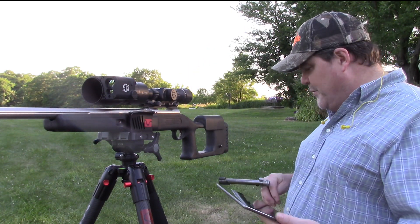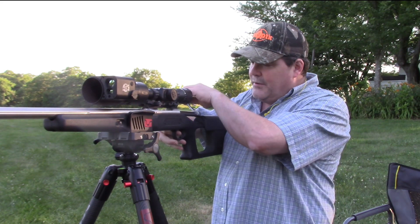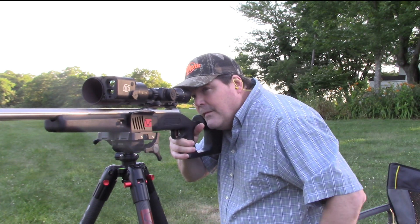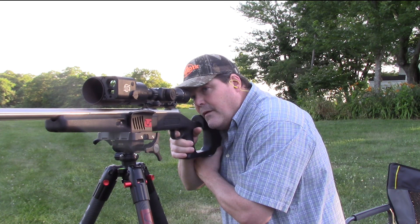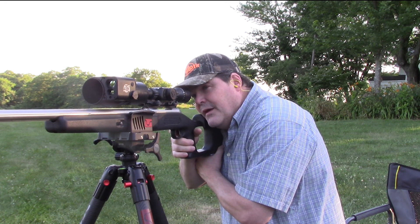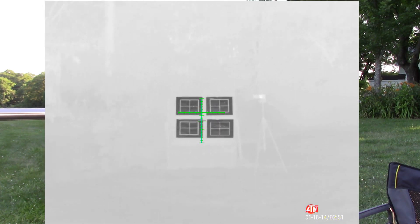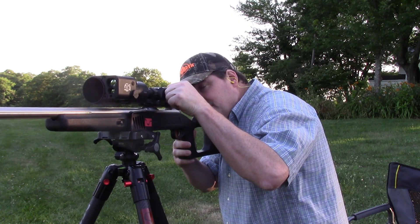Now I'm in the situation where I'm going to throw the bolt back in and take a shot. We're going to go ahead and take our first shot and kind of see where we're at. Okay — I forgot to hit record first — but there's our first mark right there: I hit just about straight right of center after my bore sight.